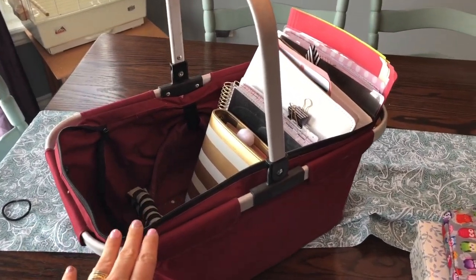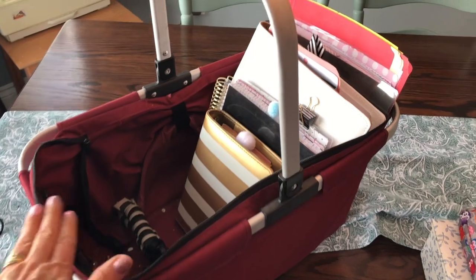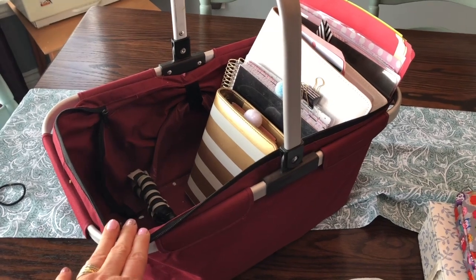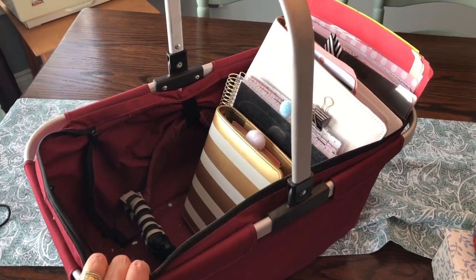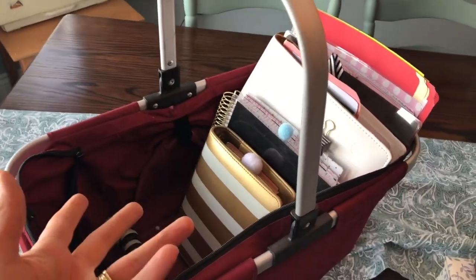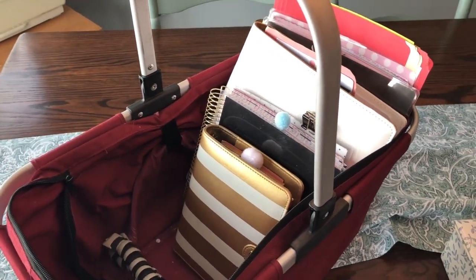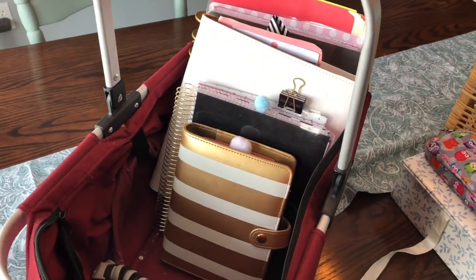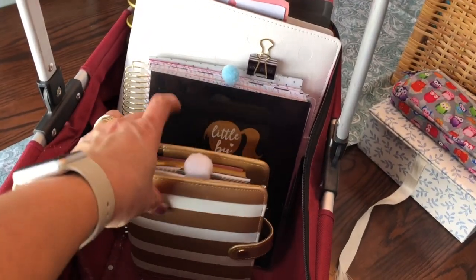Over here I have this basket that I carry pretty much everywhere I go around the house. It usually stays in my family room, but during the mornings and while I work it goes downstairs into my daycare room where I also have my desk set up. That way I have access to my daycare planner and my daily planner for whatever I might need. I just found it was easier to keep everything in the basket for carrying it from one floor to the other.